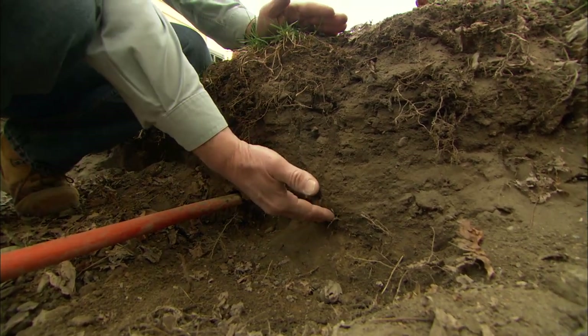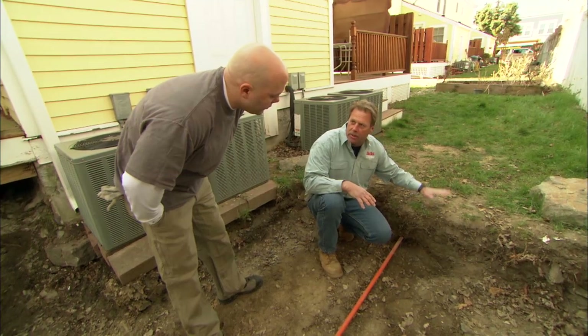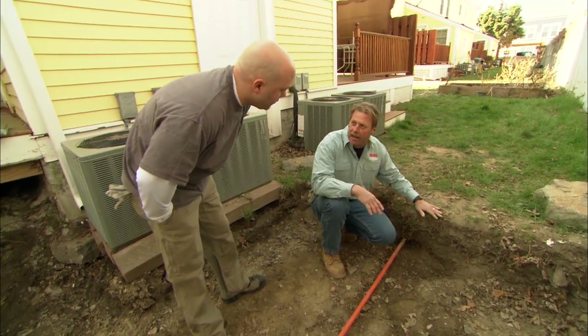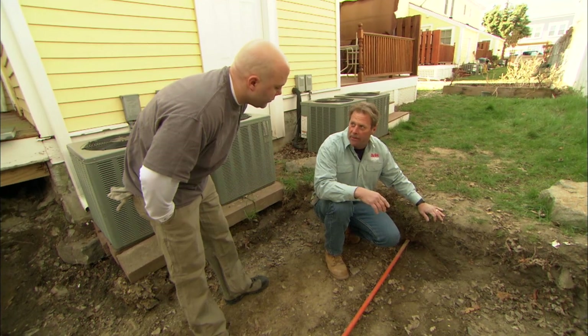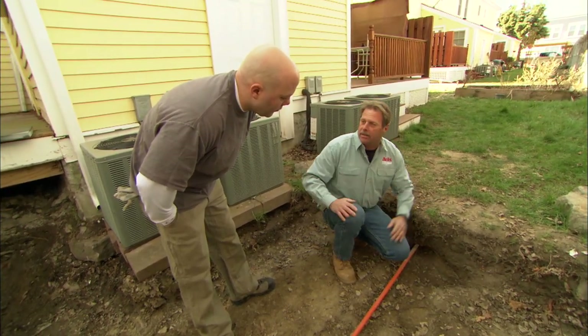Here we have almost 12 inches of topsoil. Now, if we put the patio on top of that, in the wintertime it would absorb water, freeze, and move the patio up and down. Before long, you wouldn't have a very good patio. But because you dug down to the subsoil, we're all set to start building up.